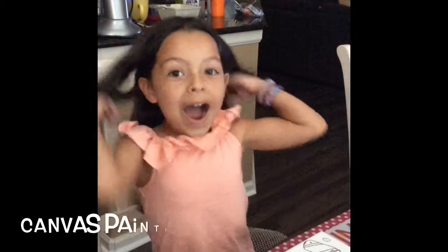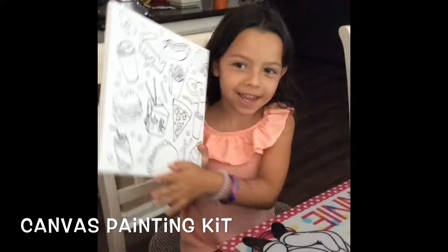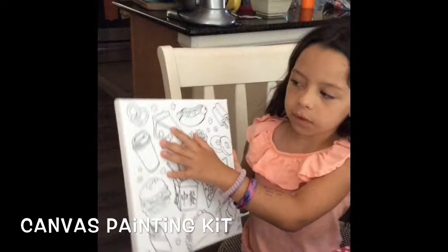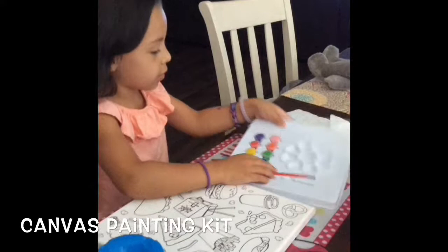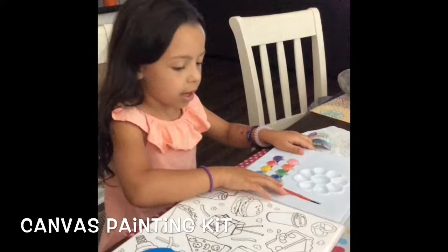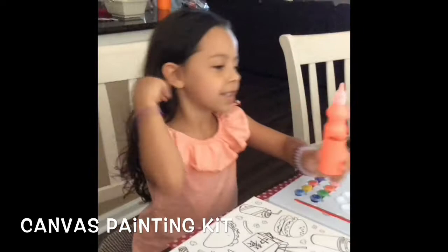Hi, my name is Emelyn and I got this cool kit. I have this cool picture frame with different kinds of food and sweets and stuff like that. I also have this cool paintbrush and some paints in this palette, and I also have some paints from home. Let's get started.